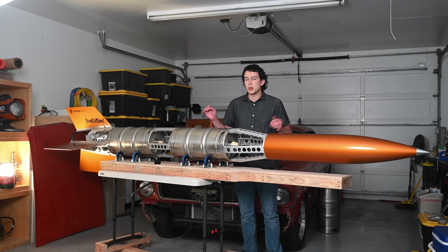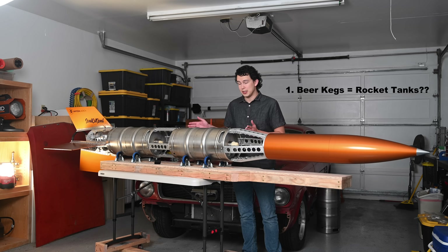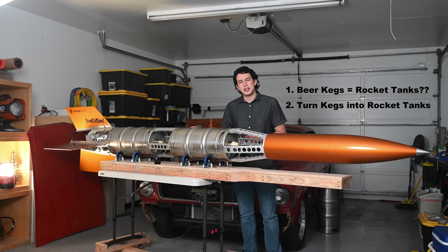In this episode, we're going to talk about all the technical things we did to, first of all, find out if beer kegs are a viable starting point for a liquid fuel rocket, and all the things we did to prep them for use in the rocket itself.